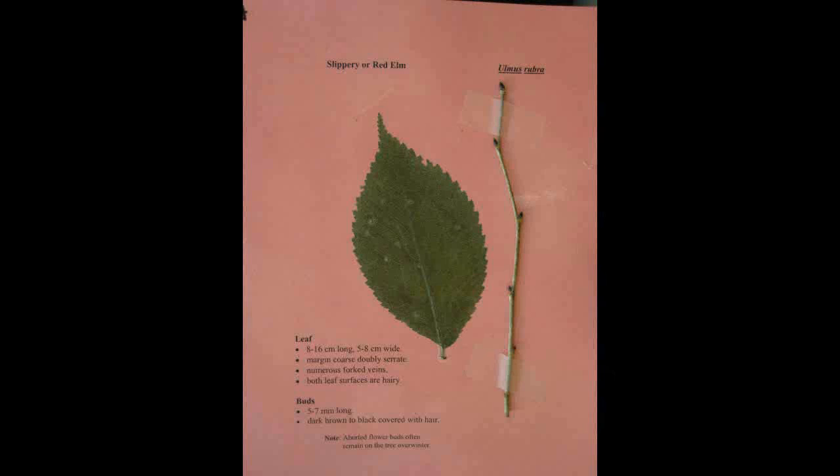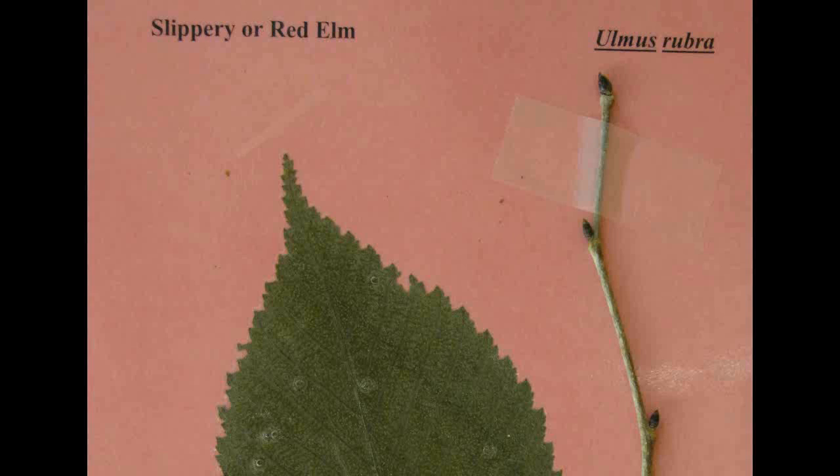Slippery or Red Elm, Ulmus rubra. The leaves are eight to sixteen centimeters long and five to eight centimeters wide. The margin is coarse and doubly serrate. It has numerous forked veins and both leaf surfaces are hairy. The buds are five to seven millimeters long and are dark brown to black and covered with hair.